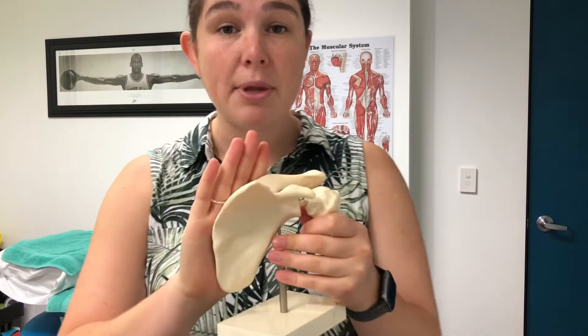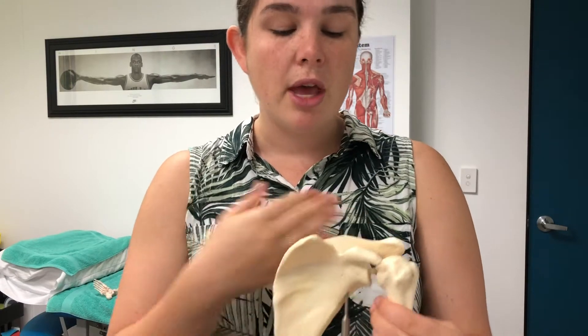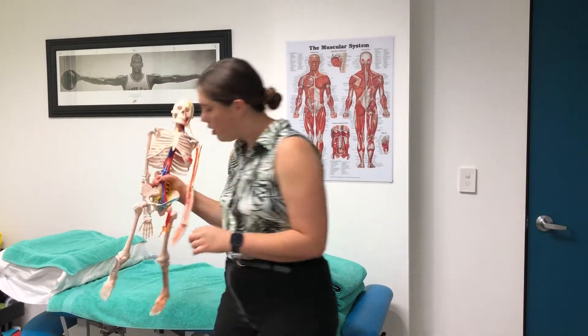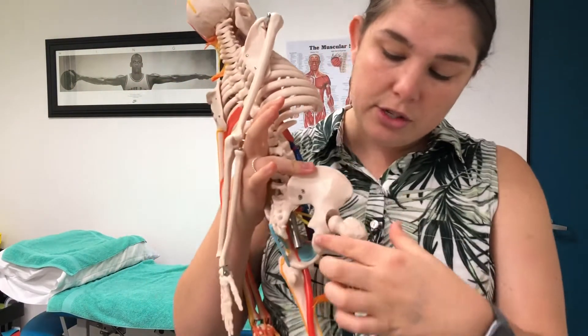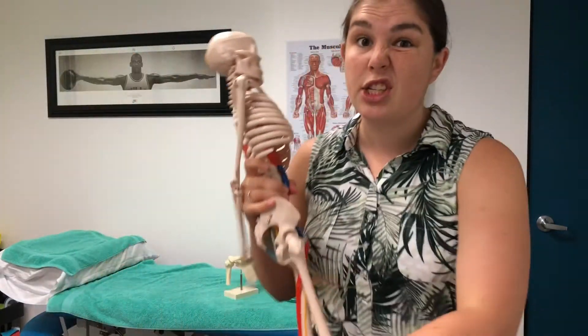The shoulder joint is made up of three bones, two of which are in this model here. We've got the scapula or the shoulder blade, the humerus or the arm bone, and not in this model but we have the clavicle or the collarbone at the front. Technically the shoulder joint is a ball and socket joint, but when we compare it to other joints where the socket is quite deep and supportive, the shoulder joint is actually quite poor.